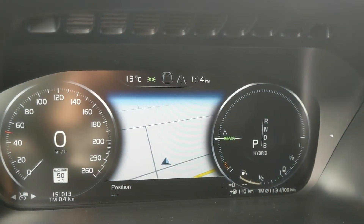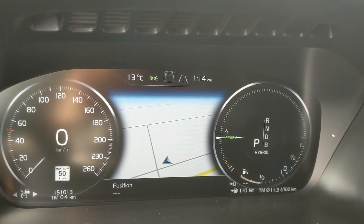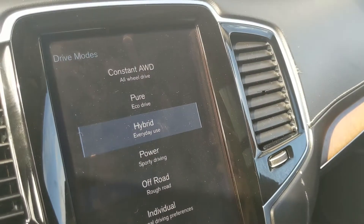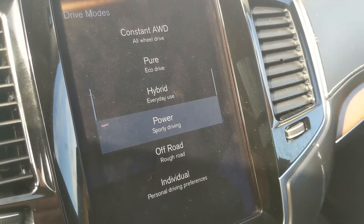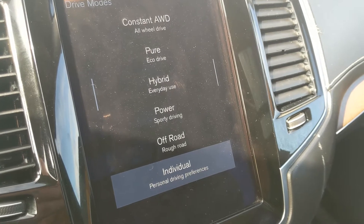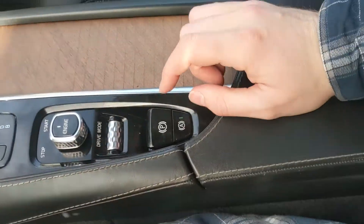The drive mode selector in the center cycles through constant all-wheel drive, Pure, Eco, Drive, Hybrid, Power for sporty driving, Off-Road, and Individual — so you can customize it to whatever you feel like. Moving on, you have your parking brake, auto start-stop shutoff, and a center compartment and armrest that is quite spacious.